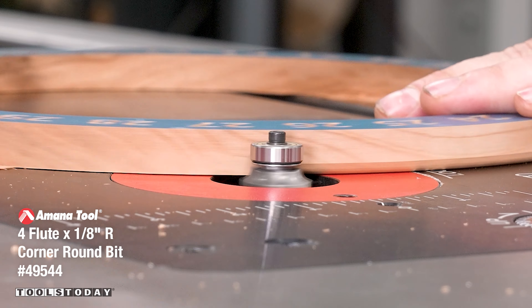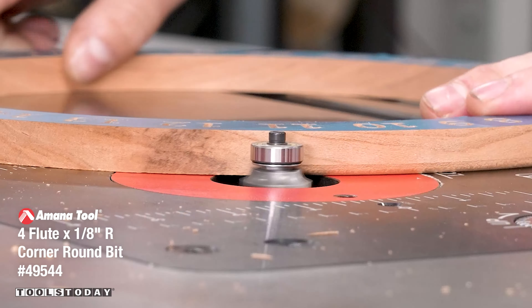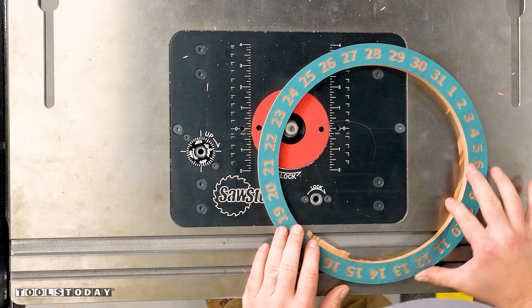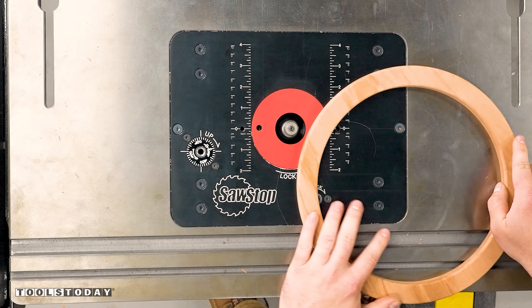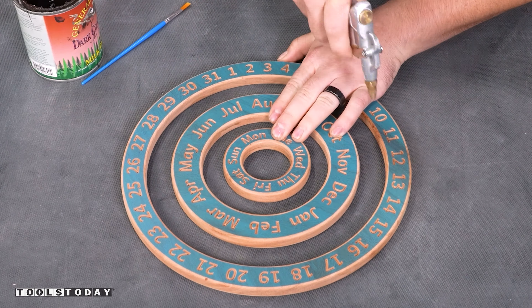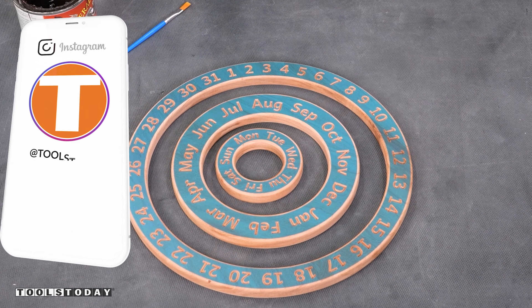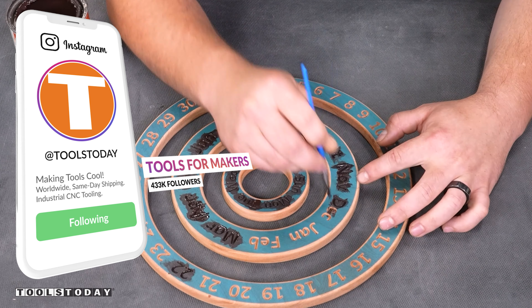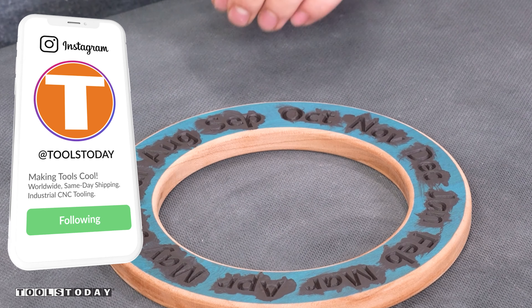This is a four flute bit and it leaves a really nice clean finish. In this one I accidentally did the round over before painting — I would highly recommend painting first as it leaves a little bit more room for error with your painting. After that's all done we'll move over to the workbench, get everything blown off, and use some General Finishes milk paint.